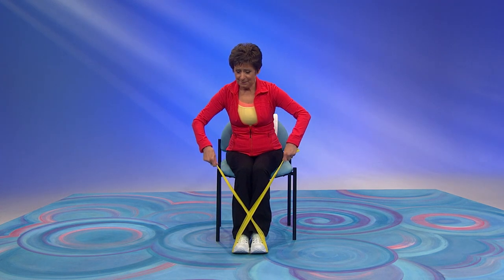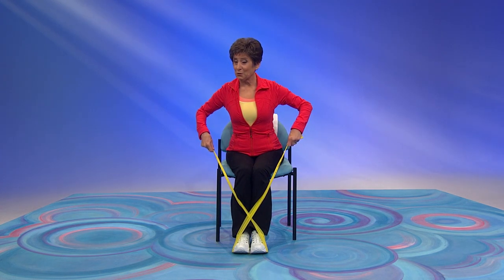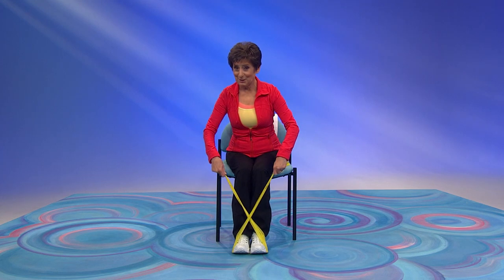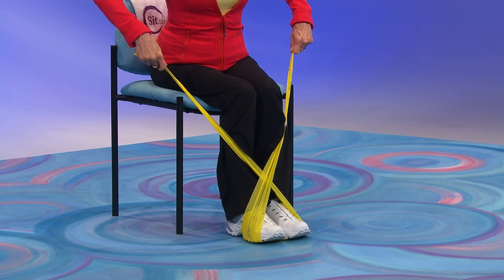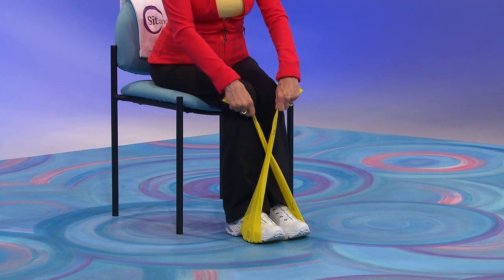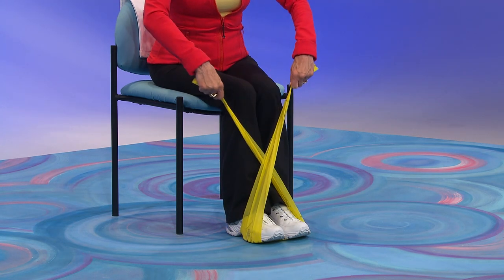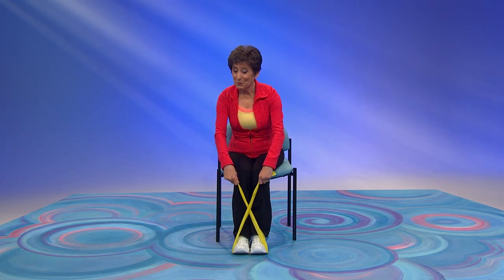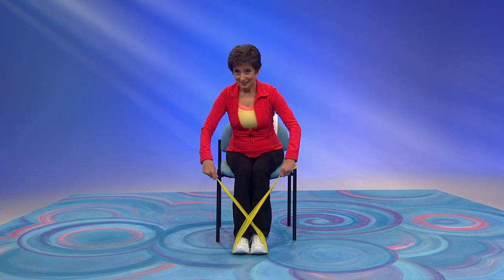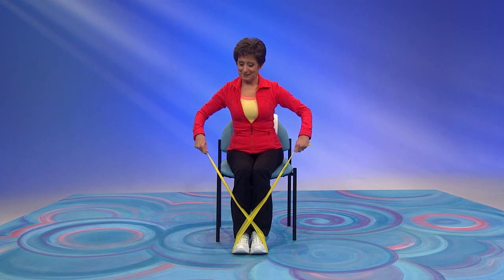Pull that band. Can you feel that in your back? Slow and controlled. How about two more? Last one. Great.